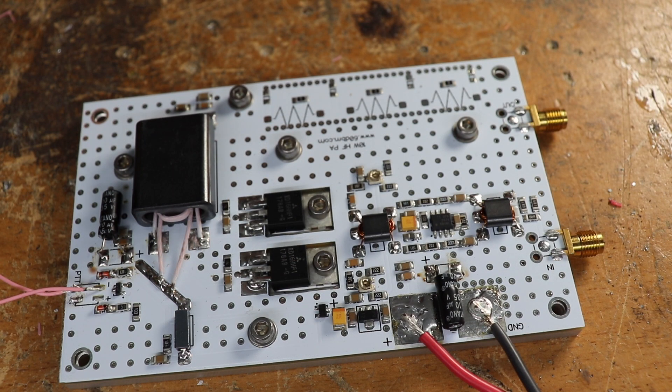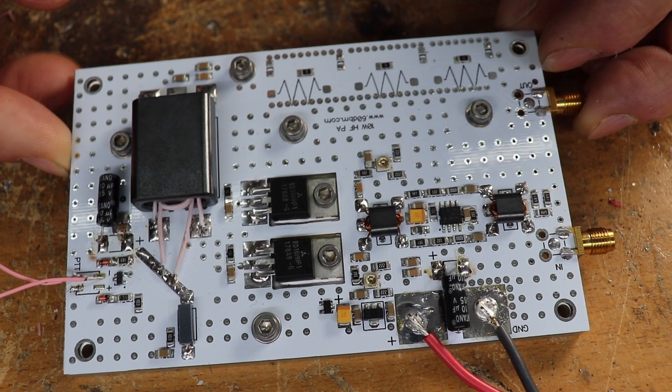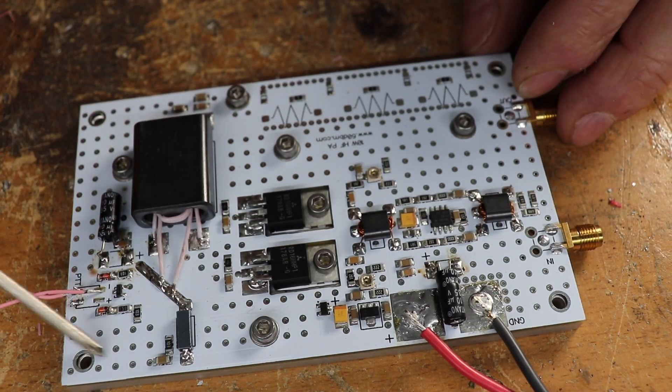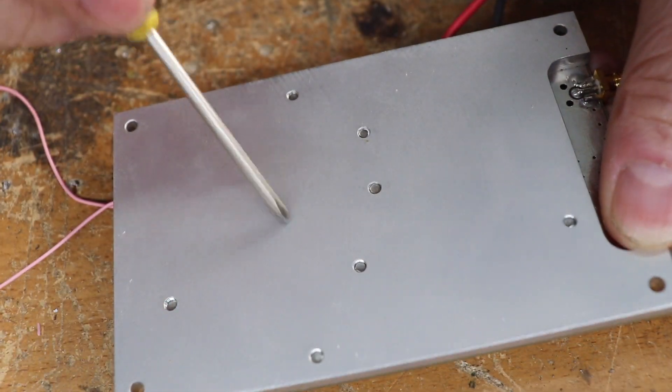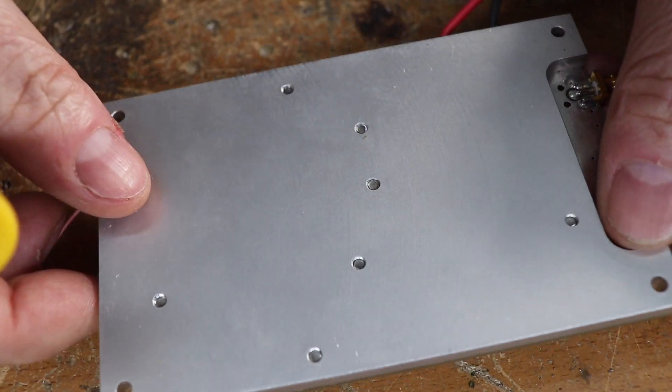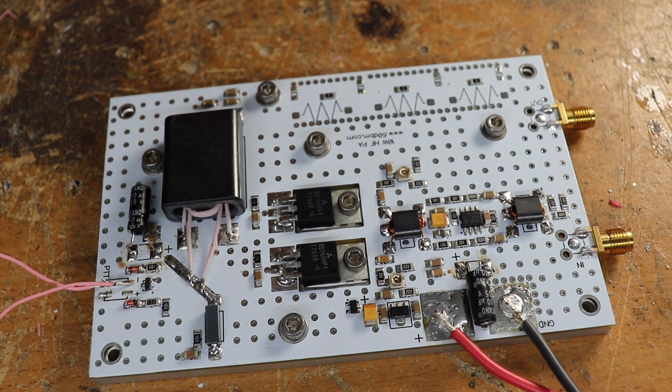I've got this Ukrainian linear amplifier on the bench now so we can take a closer look. It's fairly simple, nothing too complicated about it. As you can see from the build, it's pretty well built actually. It's got a fibreglass PCB, and on the underside we've got a nice aluminium heat sink for the two MOSFETs. The inputs are SMA connectors — I'm not a great fan of SMA connectors, but in this application it's fine and it makes the board look quite neat.